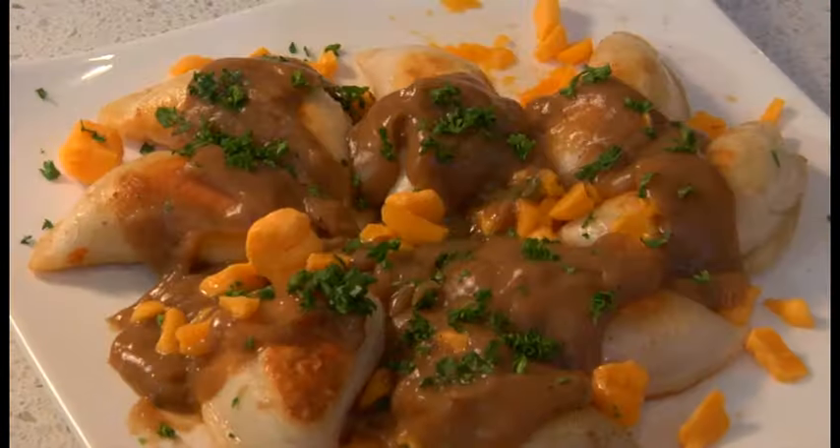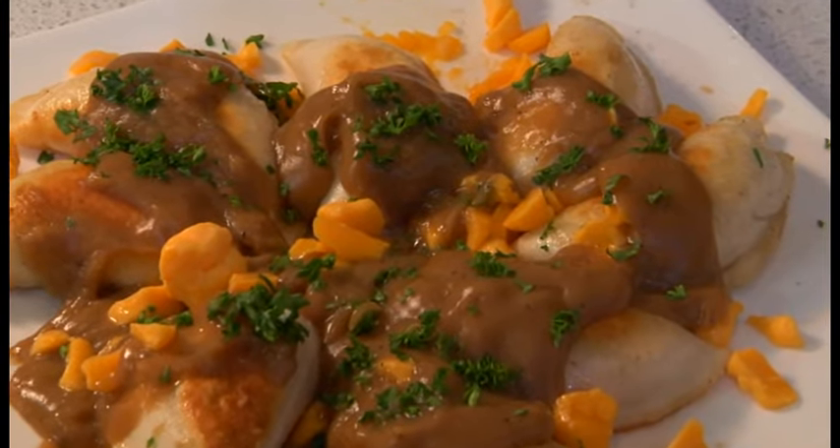Good afternoon, ladies and gentlemen. My name is Linda Kerenko and I'm here with my big brother Marvin Kerenko, Chef Marvin. We're excited — we're going to be making poutine with cheddar pierogies. Take it away.